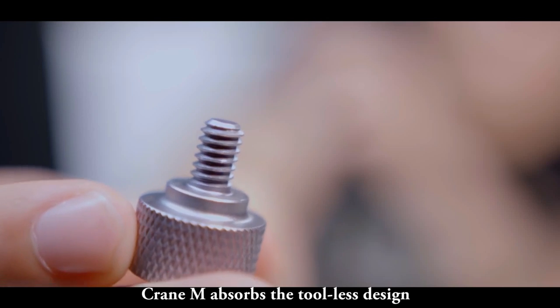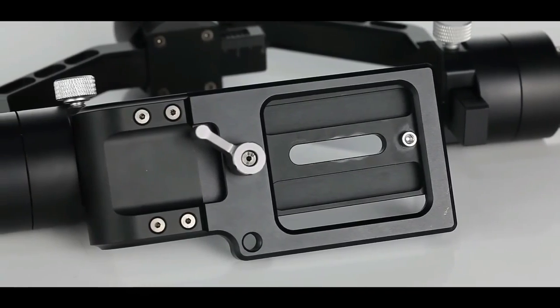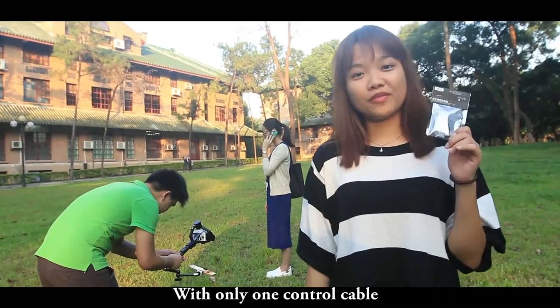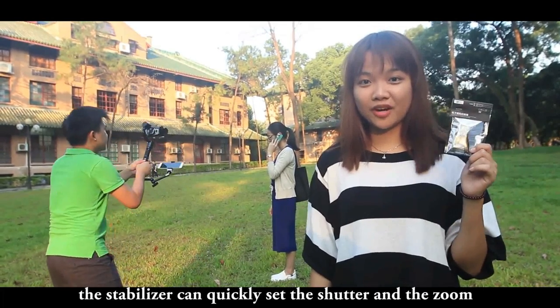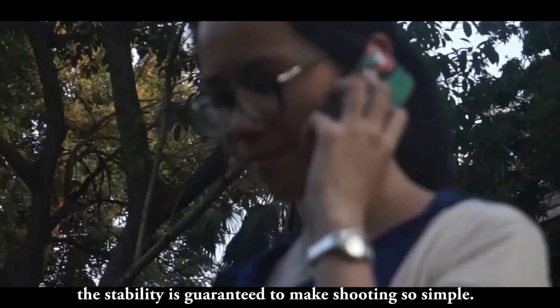Crane M adopts a tool-less design, which means you can use your hands instead of a screwdriver to adjust and disassemble the camera. Be the director of your life. Are you ready? Action! With only one control cable, the stabilizer can quickly set the shutter and focus. Even on a 5x zoom, the stability is guaranteed to make shooting so simple.